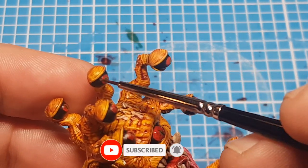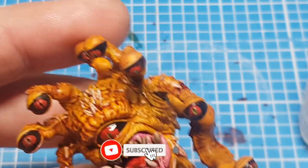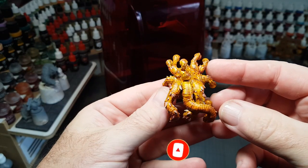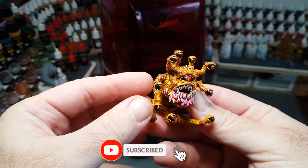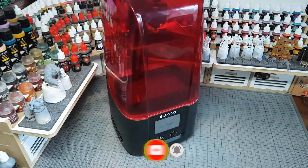Really pleased with how this has printed out, really pleased with the Elegoo Mars 3 printer — certainly recommend it to anyone. It's a nice size and definitely reasonably priced. I hope you enjoyed the video guys, don't forget to hit that thumbs up, leave comments down below, and all that good stuff. Take care, bye for now!